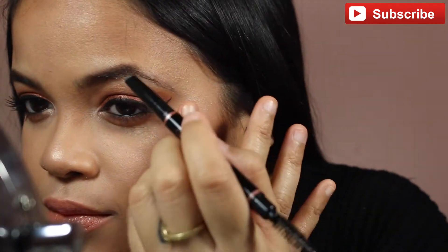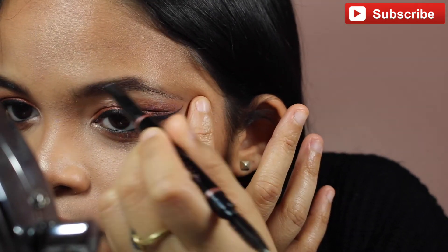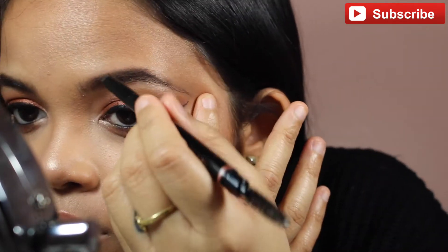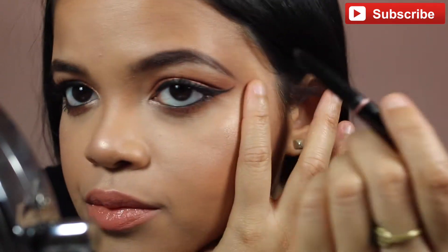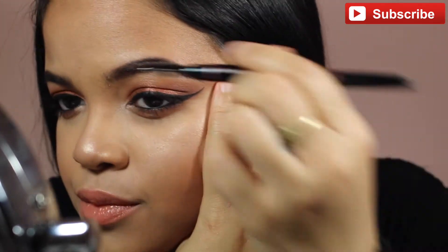Let's get started. With the Anastasia Brow Definer, I'm just outlining my top and bottom — I'm not really filling in my eyebrows with this, just outlining the shape that I want, and then I'll fill it in later with something else.